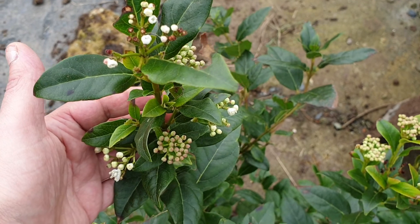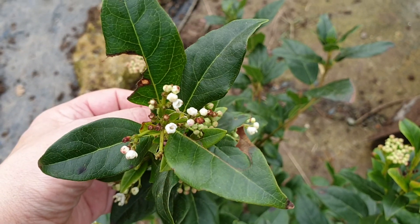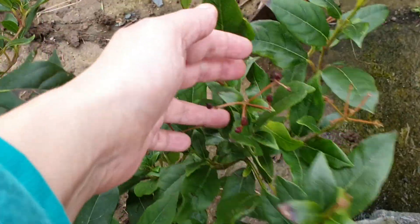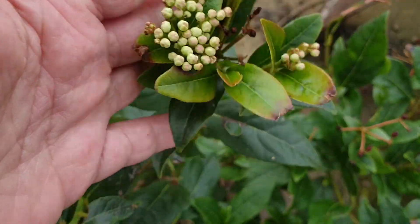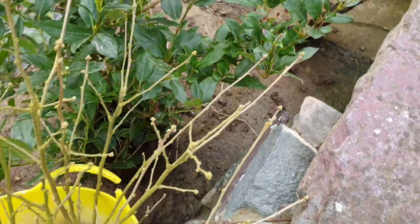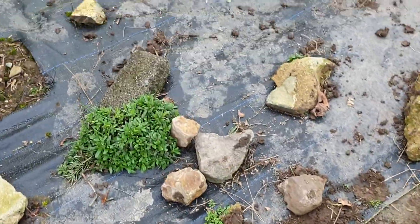All I know is it grows four foot high, I assume four foot wide — I haven't got a clue — and it has little red berries on it. You can see the berries, very interesting plant, and it's green all year round, but I can't tell you the name.